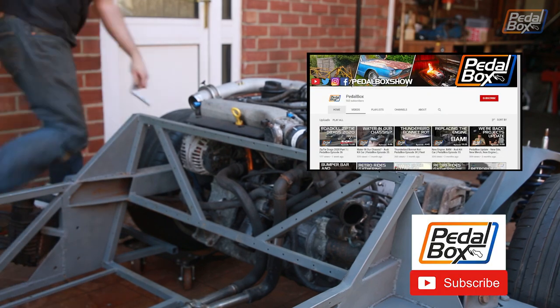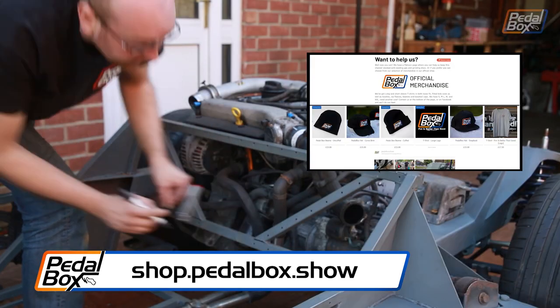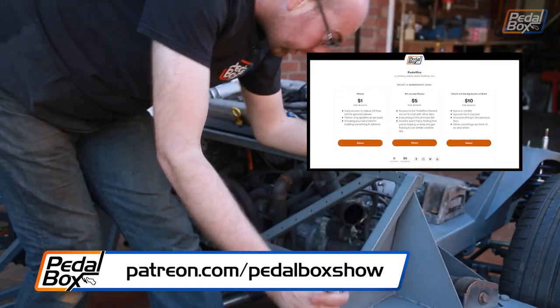Subscribe to the channel if you haven't already. Check out shop.pedalbox.show for merch — stickers, hats, t-shirts and more. And if you'd like to support the builds directly, you can go to patreon.com/pedalboxshow.